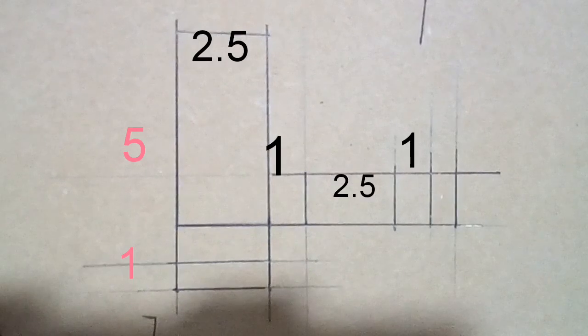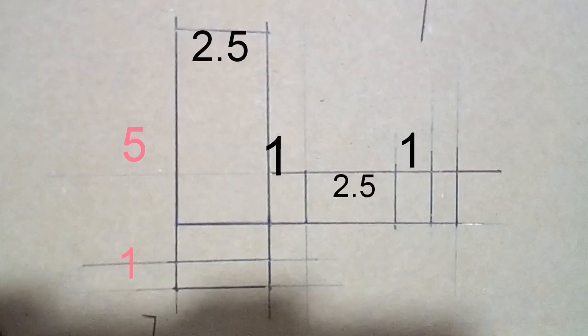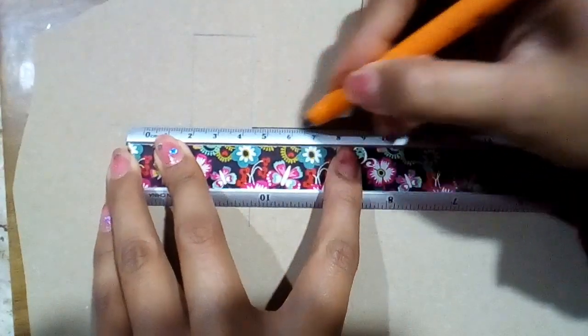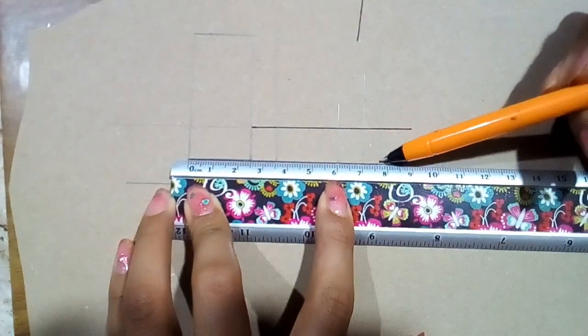Trazaremos la cajita en un pedazo de papel kraft. Las medidas dependerán del tamaño de tu muñeca, pero estas son las mías. Ya que hayas terminado de trazarlo, con una pluma de punto fino vas a remarcar fuerte tus líneas para que al doblarlo no se agriete el papel o cartón.